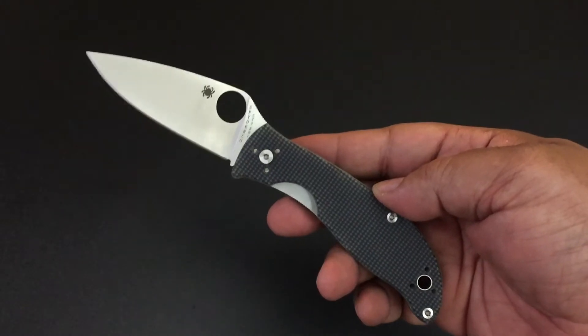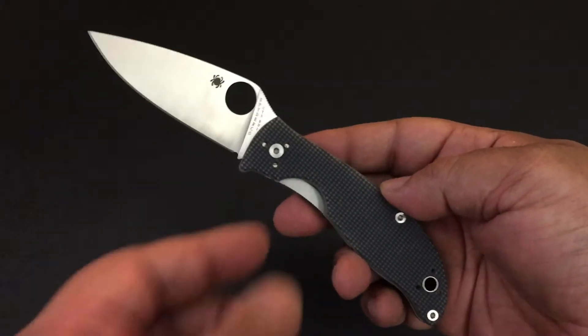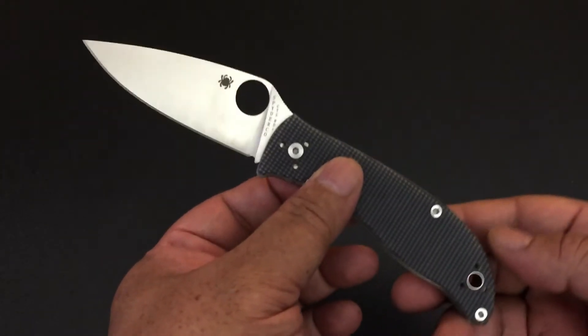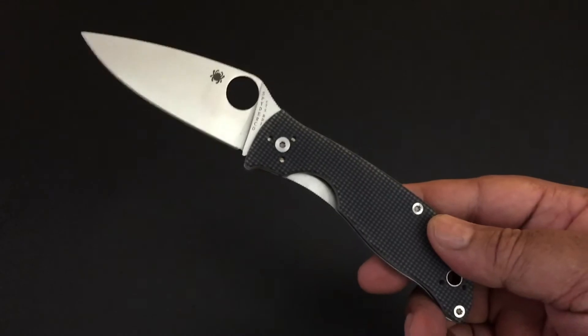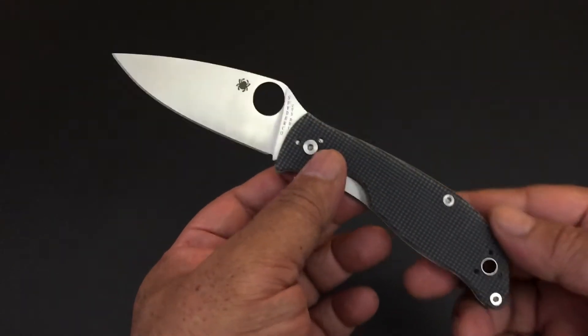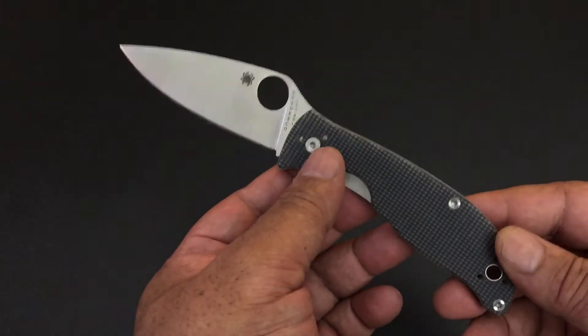Hello YouTube, it's Keith, Kevin, Ken. How you doing? Today I want to give you my first impressions of a brand new knife that I just got in. Just came in — I just picked it up today and it is the Spyderco Polestar.